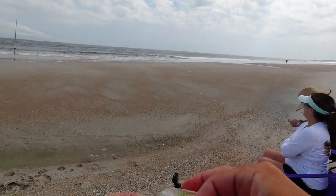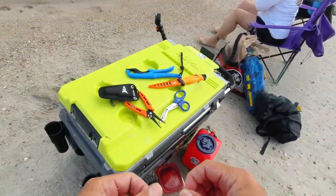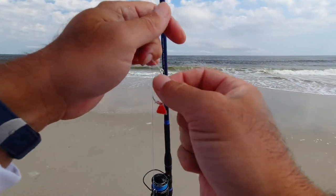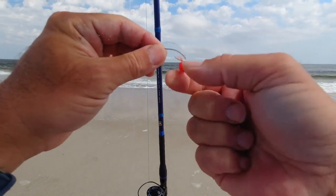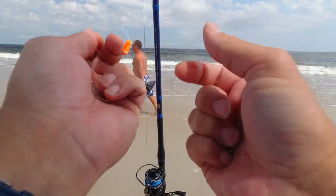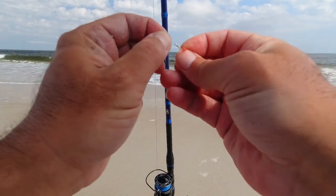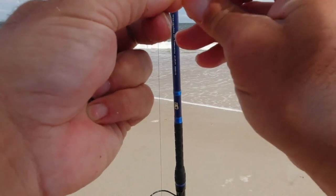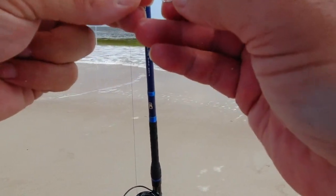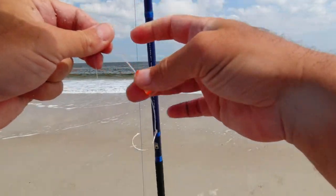I always bring some extra hooks in case you bend some hooks out. The good thing about these rigs — basically just bring this down and it's lined, take this off, the hook just comes right off like that and you're ready. Put your other hook on — this line's not frayed at all either. Next hook is on, just open it up, put it on there, ready for your bait.